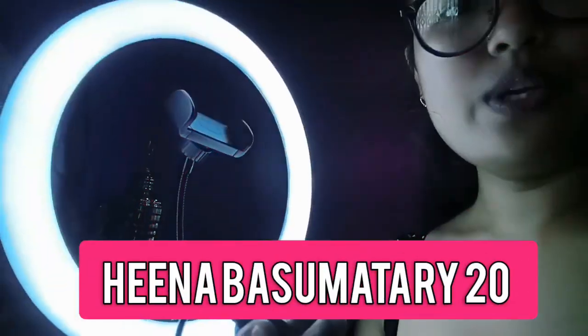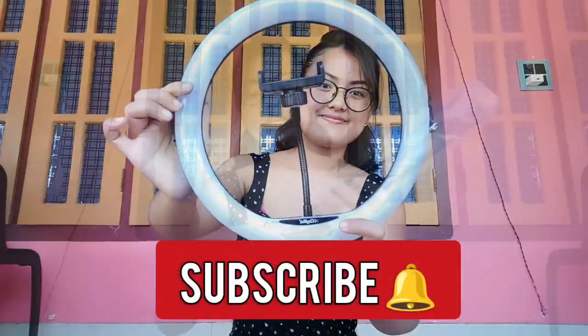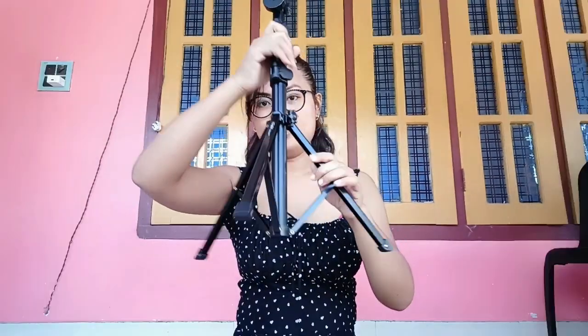This is a yellow light, this is a blue light, and this is a white light. This is a tripod. It will open like this. Then try it like this so that it will be stable. If you want, it will be more stable like this.